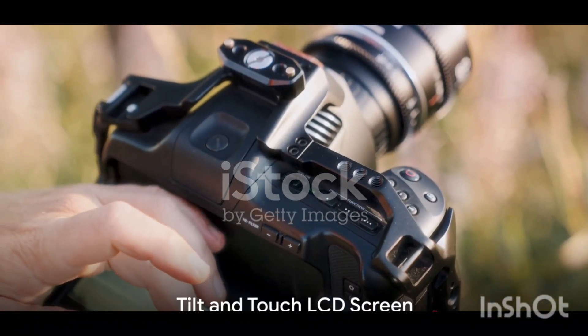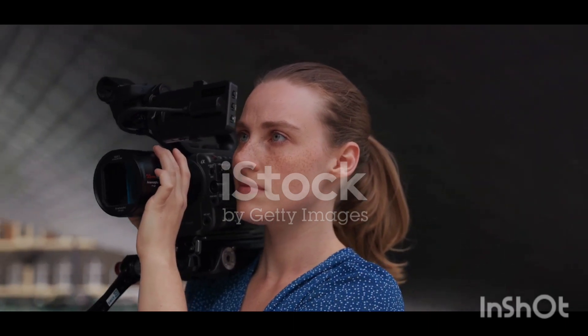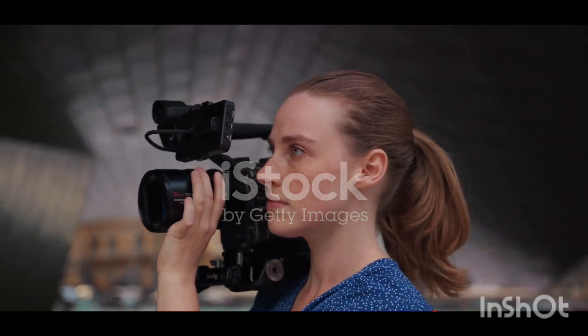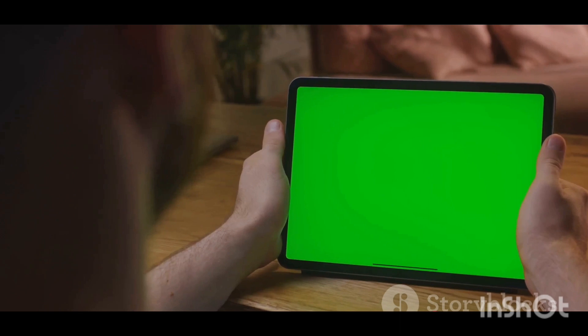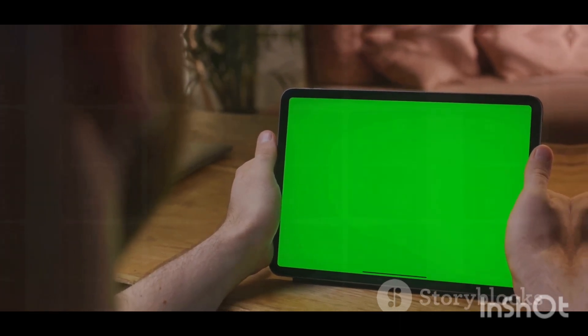Another impressive feature is the 3-inch tilt-and-touch LCD screen. This not only adds versatility to your shooting experience, but also makes composing shots from different angles a piece of cake. The touch functionality simplifies the process of navigating menus and adjusting settings, making it an intuitive tool for all users.